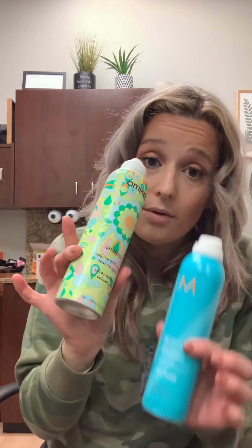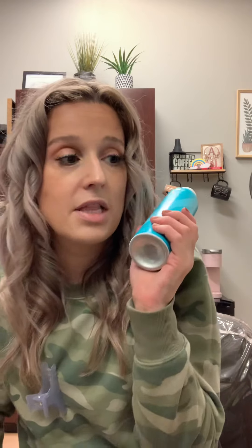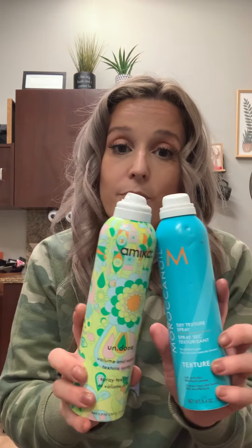For this part you're going to want a texture spray. These are my go-tos: the Amika Undone texture spray — if you haven't tried Amika, just run to the store and get it, it smells like heaven. And the Moroccan Oil texture spray — I love it too. With the Moroccan Oil, if you use a little too much it can get a little gritty, which is why I slightly prefer the Amika — it's a bit more forgiving.